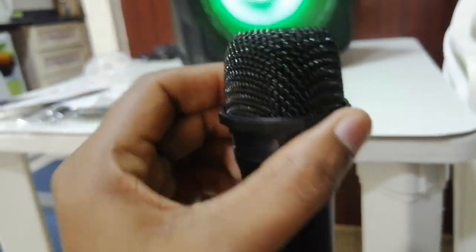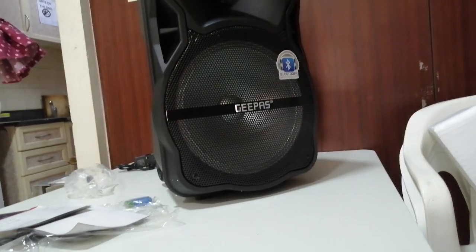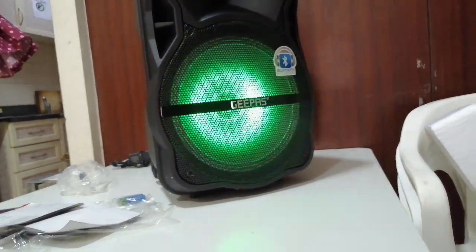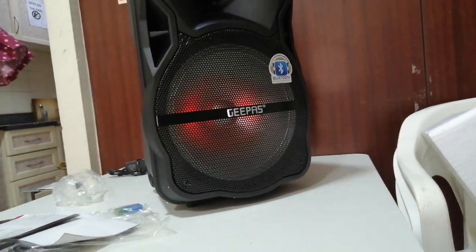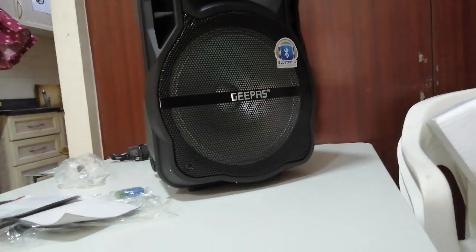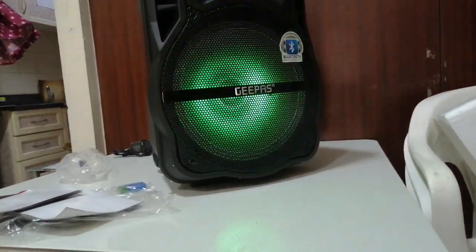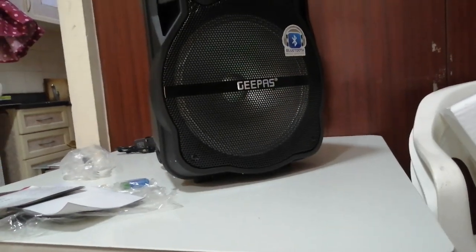Now we'll see the speaker on the mic. Hello! How are you? We'll see each phone in the engine. Now we will see that. The background sound is reduced by this. The signal is pretty clean now.